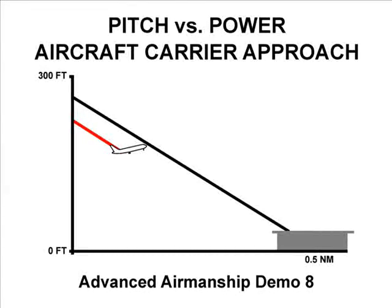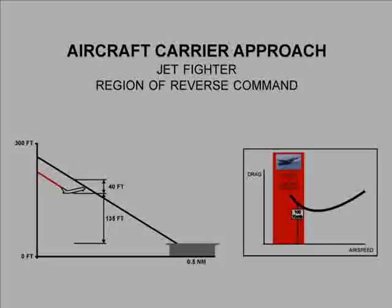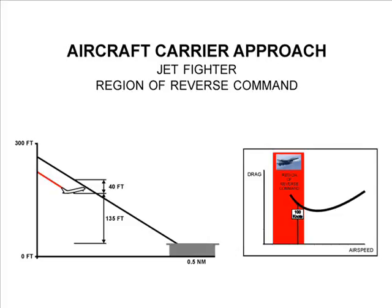This is demonstration number 8 from the Aviation Textbook, Advanced Airmanship, Book 1, Precision Flying. This demonstration examines the effects of three control methods on a jet fighter landing on an aircraft carrier.